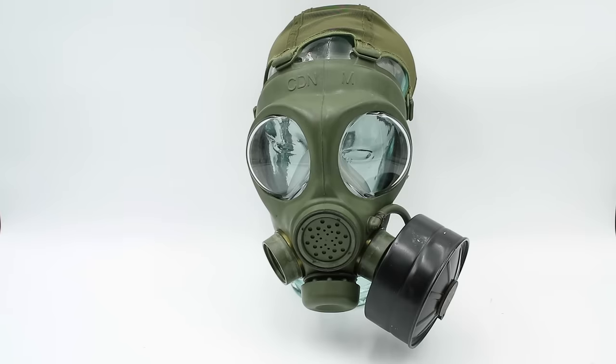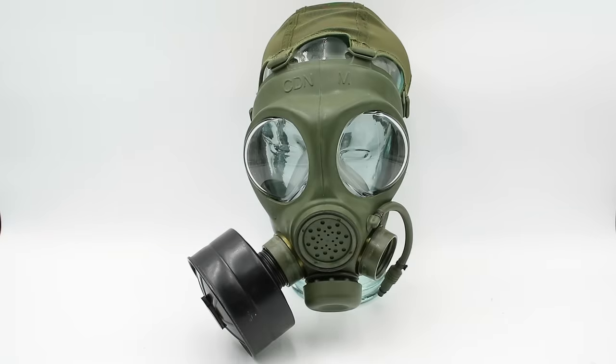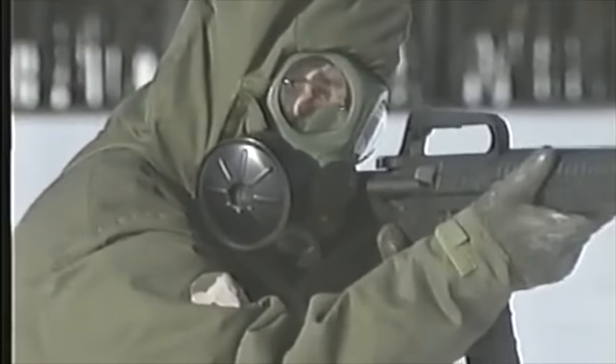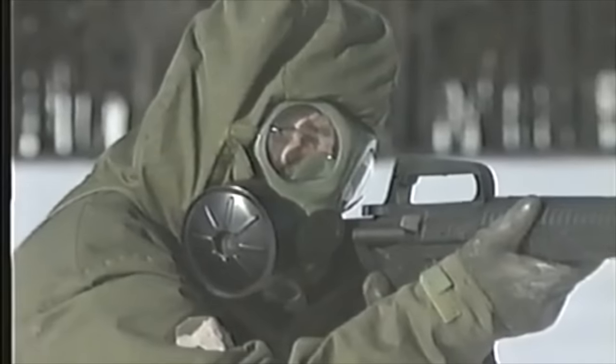First, the filter cartridge can be worn on either side of the mask, so that both right-handed and left-handed soldiers can shoulder their rifle without the filter canister getting in the way.